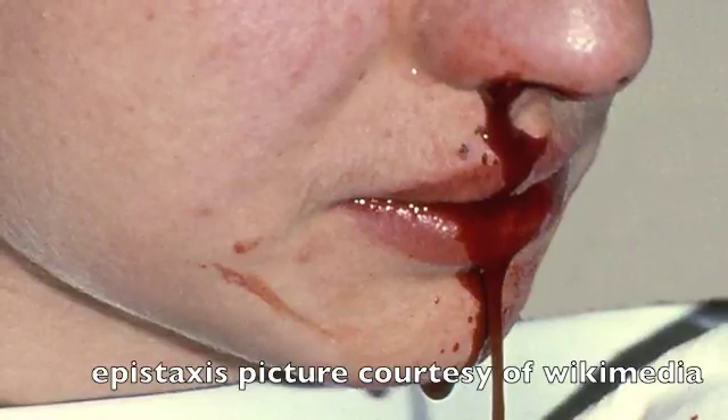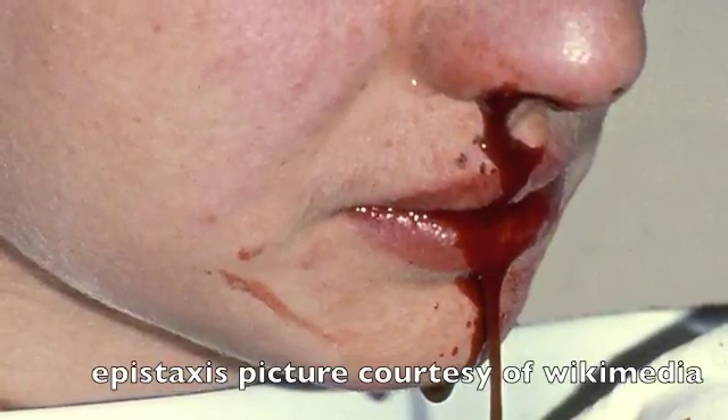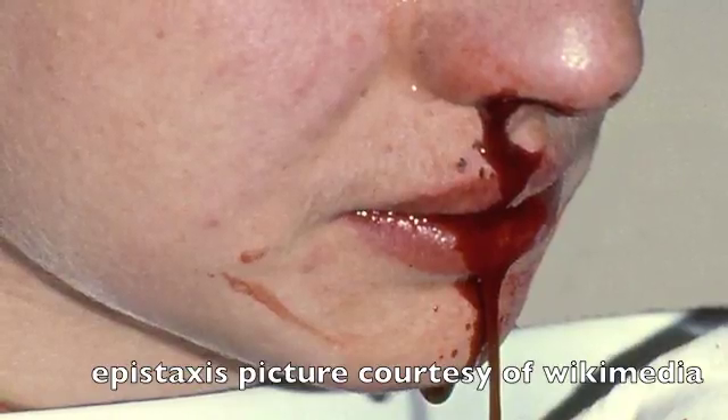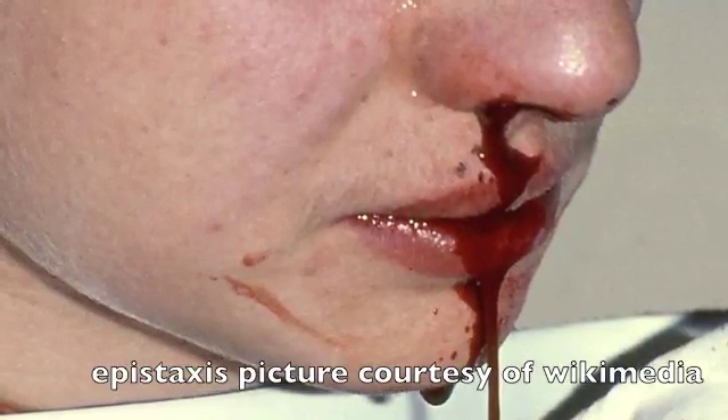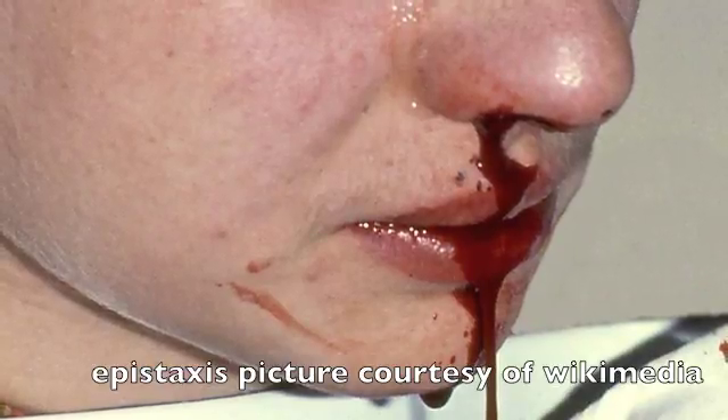Epistaxis is typically treated with cautery as well as packing, but when these efforts fail, it may be necessary to bring the patient for surgical ligation of arteries or perhaps embolization per interventional radiology.